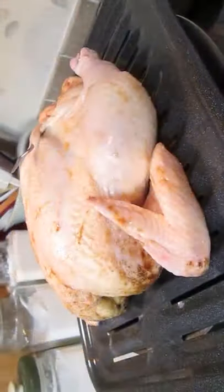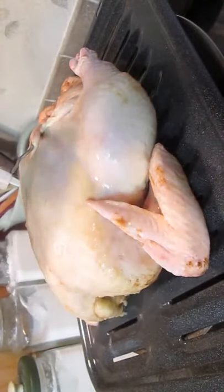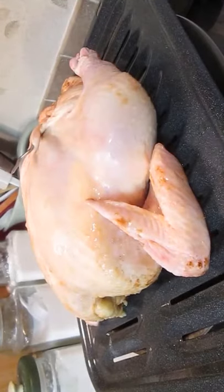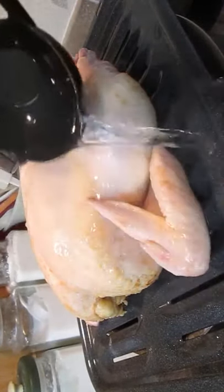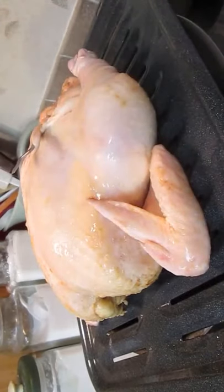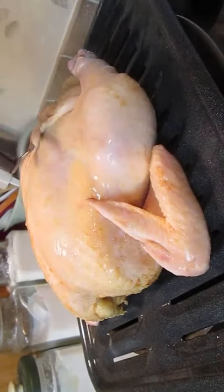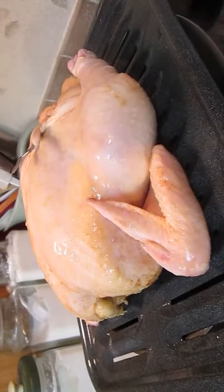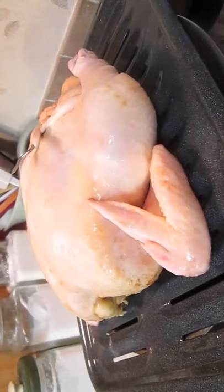Now we'll take it over to the stove for the next stage. Watch closely — did you see that skin shrink up? It's tightening because I'm giving it a hot bath. I've got some boiling water here and I'm just covering the bird. I use a boiler pan over the top of a huge bowl so it catches the water and I don't make a mess.